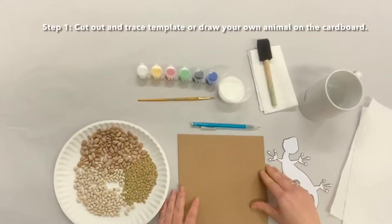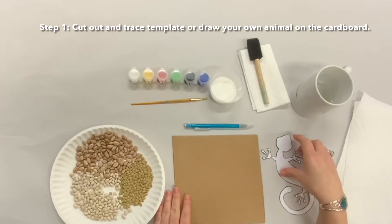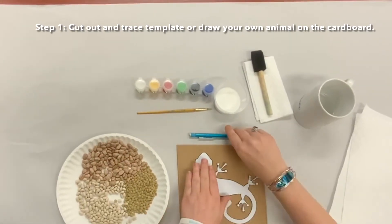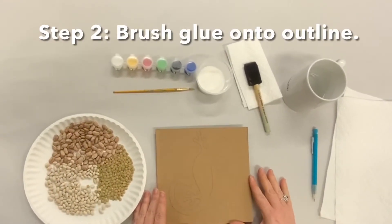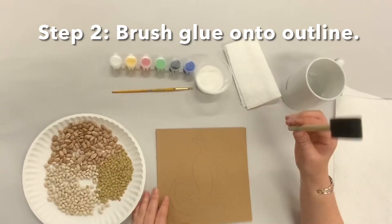Step one is either drawing an animal onto your cardboard or tracing one, because there is one provided in your kit. I am going to trace the one that's provided in the kit today. There we go, it's all traced, so now we'll move on to step two.